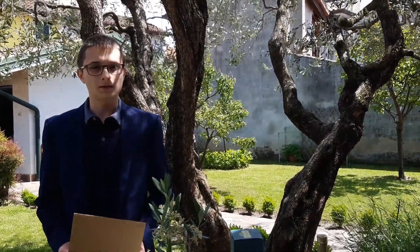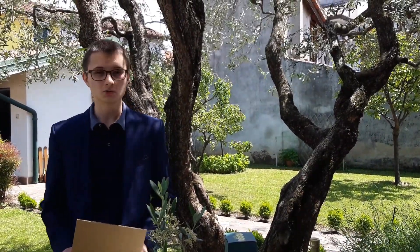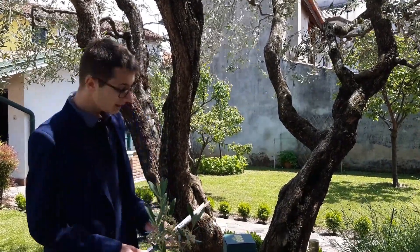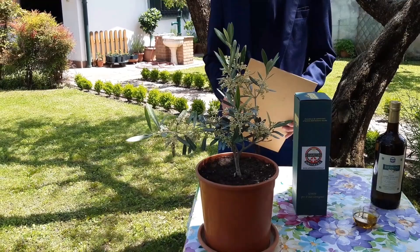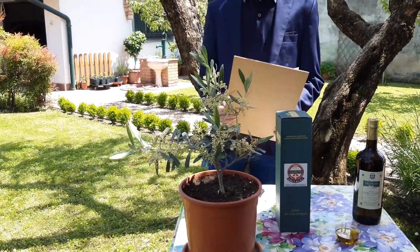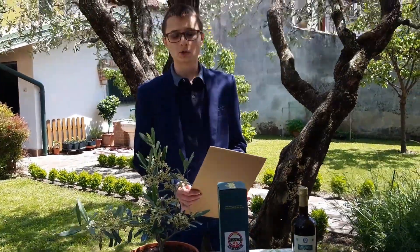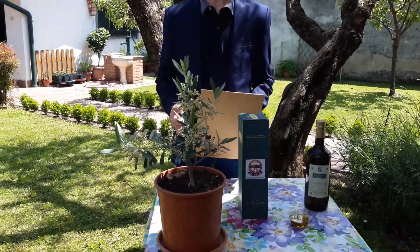Se abitate in un territorio collinare o di montagna e superate i 600-800 metri di altitudine, vi sconsiglio di coltivare questa pianta perché gli inverni sarebbero troppo rigidi. Il trapianto va generalmente effettuato in autunno: si scava una bella buca profonda distribuendo del concime, del letame maturo oppure del compost da integrare al terreno. Dato che la pianta è molto piccola, possiamo lasciarla crescere alcuni anni prima di iniziare ad effettuare i tagli.